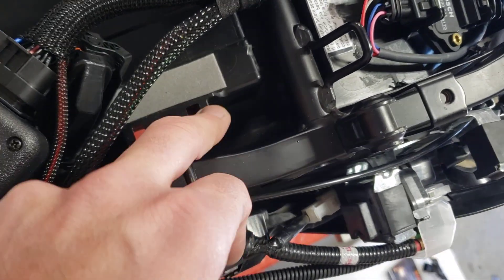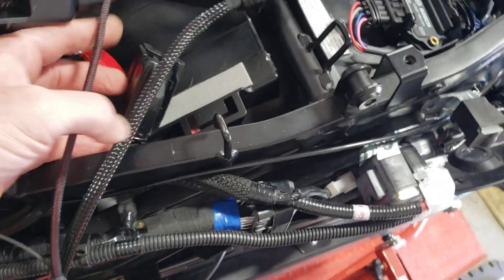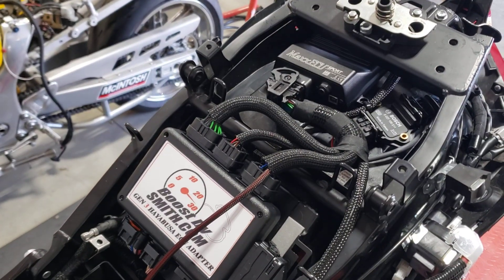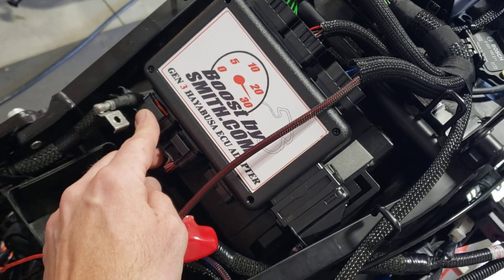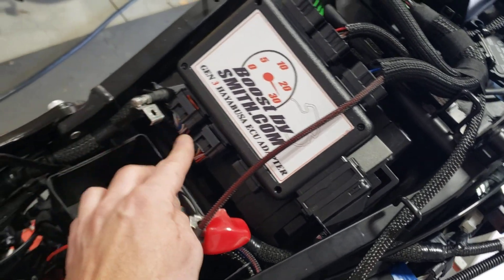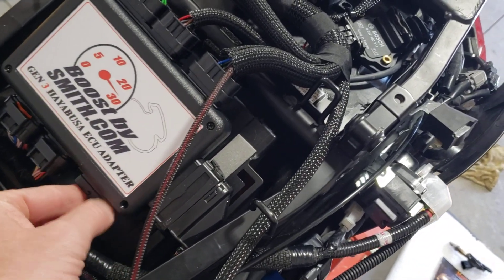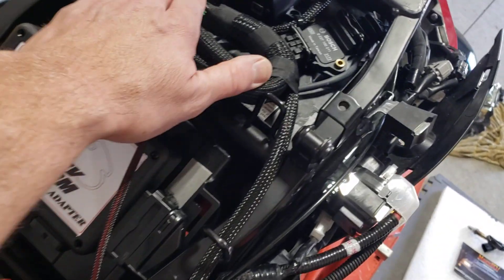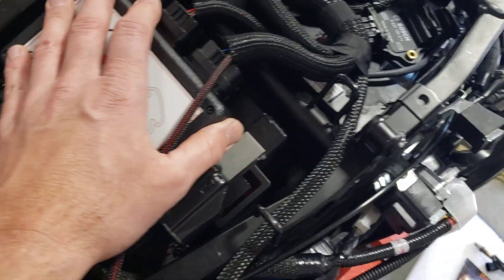If you're doing a permanent install, you'll want to take some plastic and epoxy it on or block things off so you can't get water intrusion — same thing on this side; you don't want water splashing up in there if you street ride a lot. With this connector now turned upside down, I'll go ahead and plug that in. I've got that plugged in, and then the two connectors — the 34-pin and 26-pin — going over to the right side of the bike. A little Velcro would help hold things flat and in the right spot.